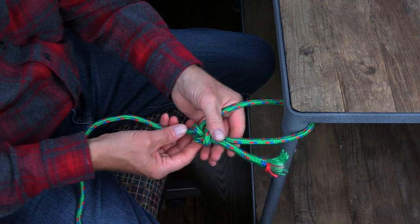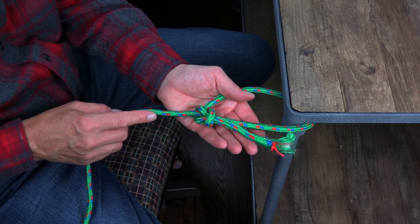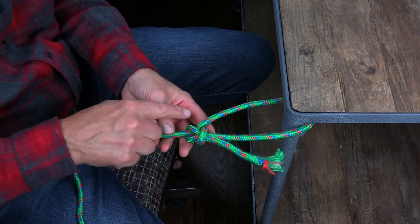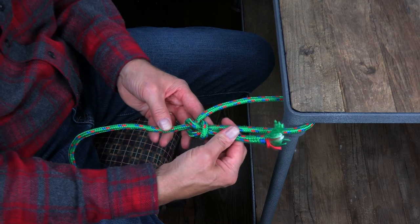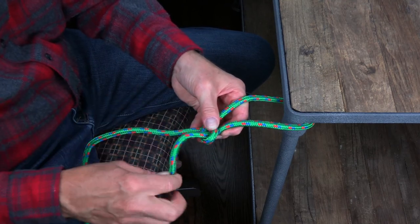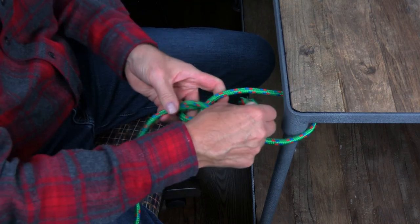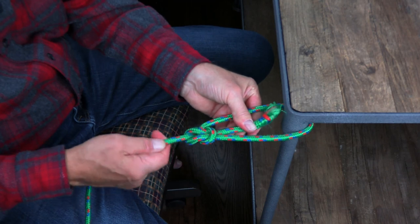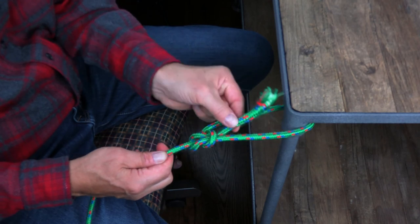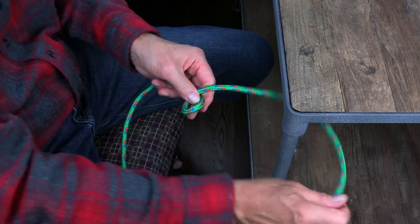To tighten it, I just pull the rabbit and pull the tree. There are two ways you can circle the tree with the rabbit — either way is perfectly acceptable and fine. But the way I circle it, the rabbit ends up being outside the loop. Going around the tree the opposite direction and back down into the hole, you will find here that it's still a good bowline — nothing wrong with this at all. But the rabbit ends up being inside the loop, and it's just preferred if you end up with the rabbit outside of the loop itself.